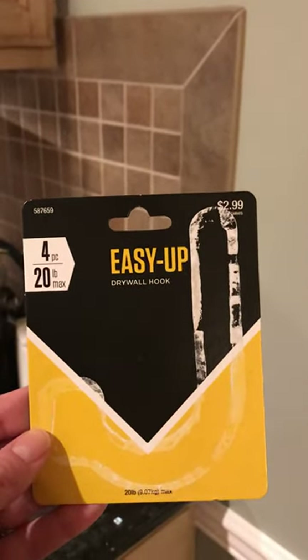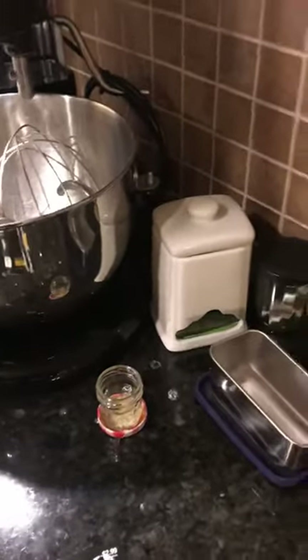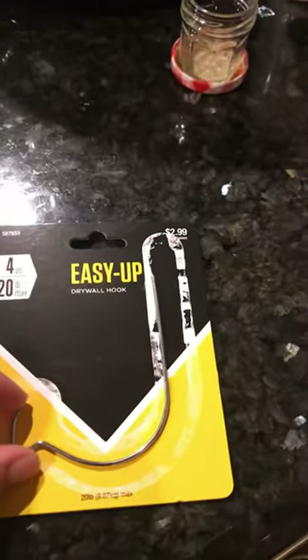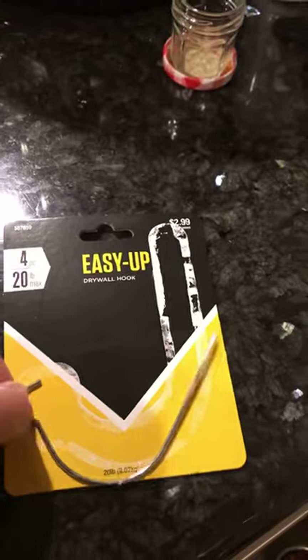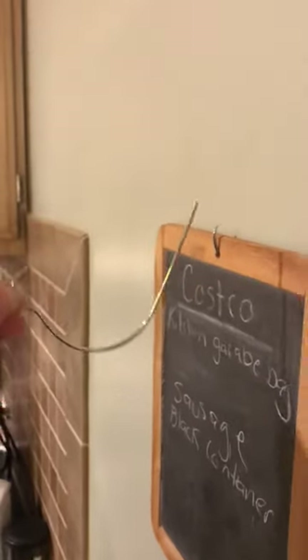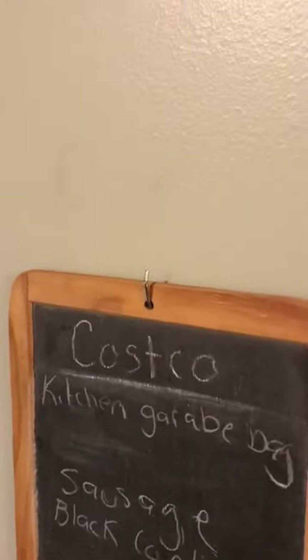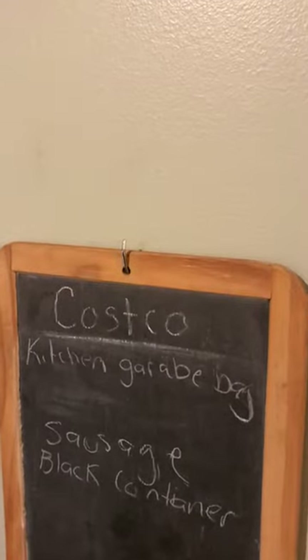I just got introduced to these Easy Ups — they hold up to 20 pounds each. They are a hook, and my aunt says she uses these all the time. This hook goes in the drywall this way and ends up curving up inside the drywall, and then you have a hook. She uses it for all of her pictures and everything. I was wanting to replace my nails with these hooks, and I'm so glad I waited because they were very inexpensive. I'm going to show you how it goes in.